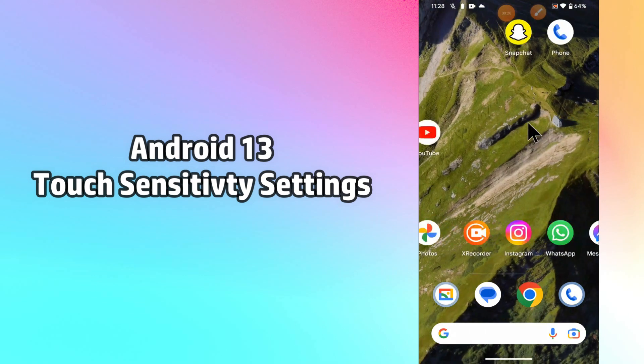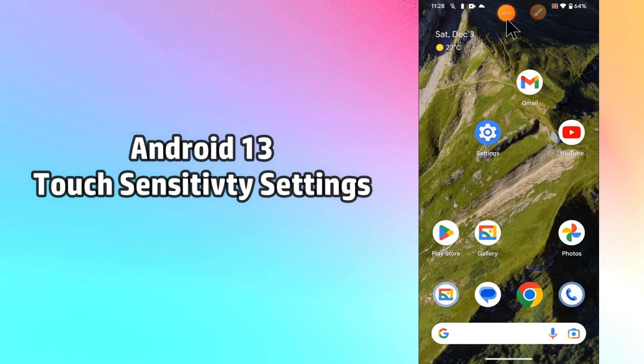Watch the video till the end and don't forget to subscribe to my channel. You will learn how you can increase or adjust the touch sensitivity settings. Let's watch it.